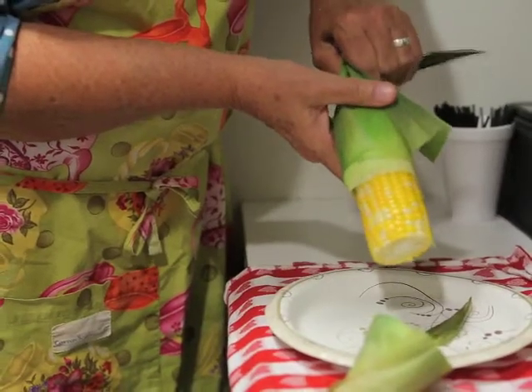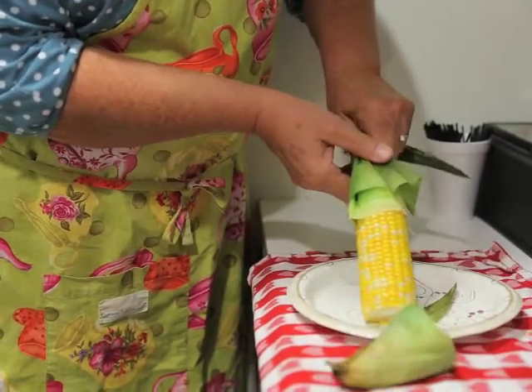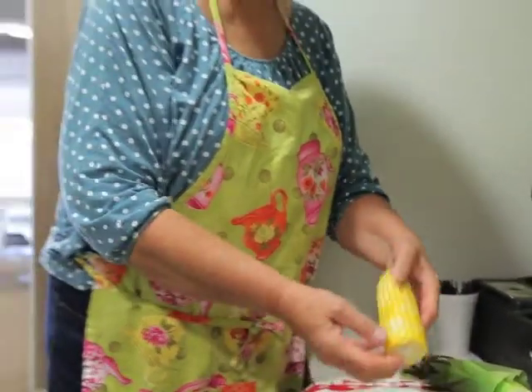Or you can throw the corn in the husk in a pot of boiling water and cook it for five or ten minutes, whatever your usual method of cooking is. I'm Rosemary Parker. Thanks for watching.